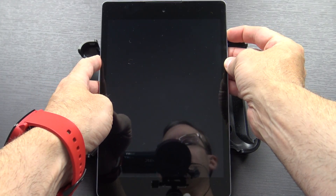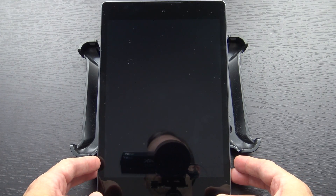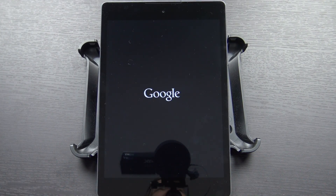Hello again guys. Today is officially Marshmallow Day. Google has started rolling out the factory images to all the Nexus devices. Not over the air yet as far as I know, but they did show up on the factory images page over on Google's site. I'll put links down in the video description to where you can get that.